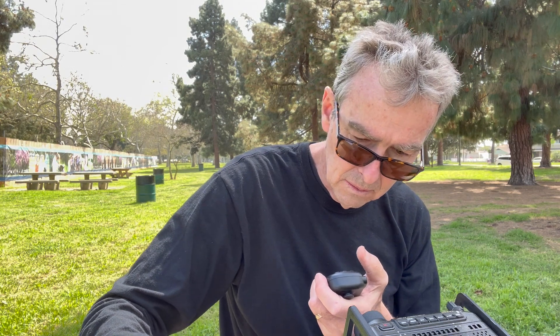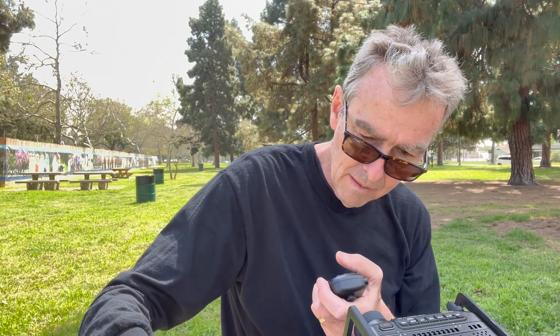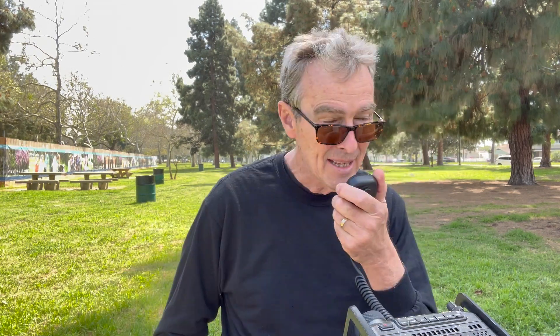I cleared the frequency and called CQ. First contact coming back: "Good afternoon. This is Kilo Foxtrot 4 Whiskey November Charlie." His name is Keith, WA6QXN, portable in Long Beach, California. He gives his name and location and we make the contact.